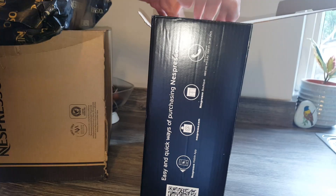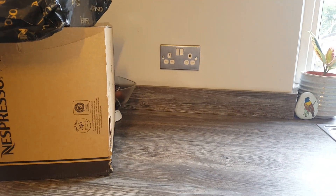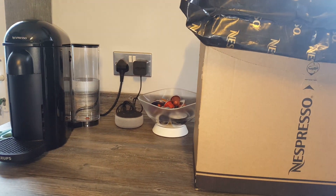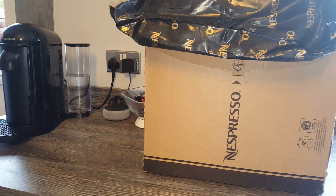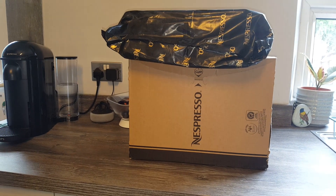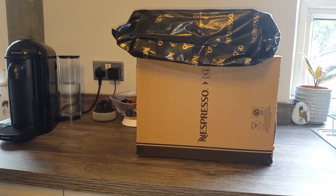The plan is to put the two machines — the Vertuo Next machine and the old Vertuo Plus machine — side by side and test different things about them to see which comes out on top, and also to compare the designs to see if it really is less intrusive. Because this is quite a big machine, really. I think the newer design does look a lot nicer.